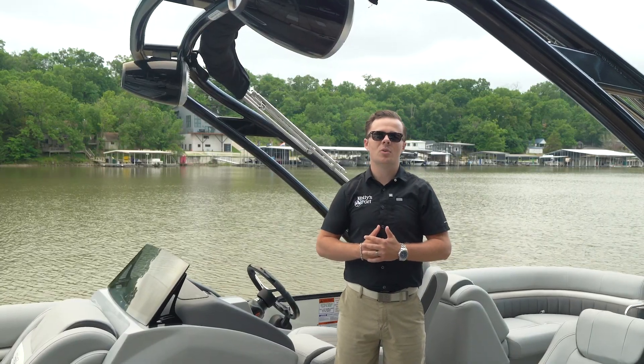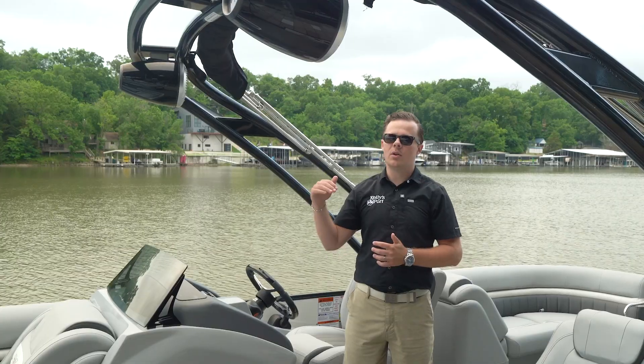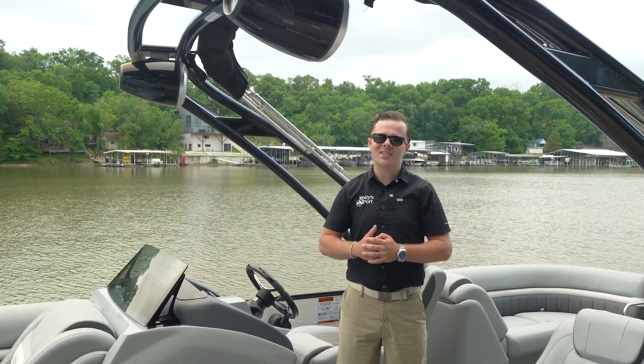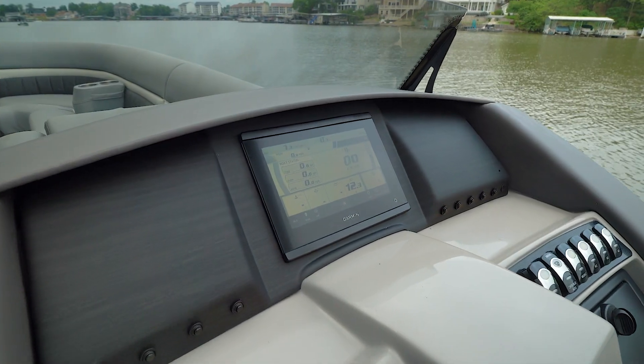This LX Sport is equipped with an optional raised helm to help the captain gain a better sightline over their passengers, as well as a very simple to operate Garmin touchscreen that has all the gauges and maps you'll need for a day on the water.